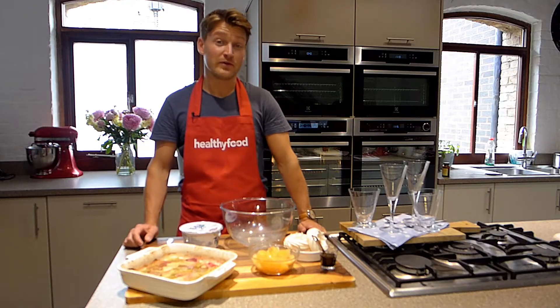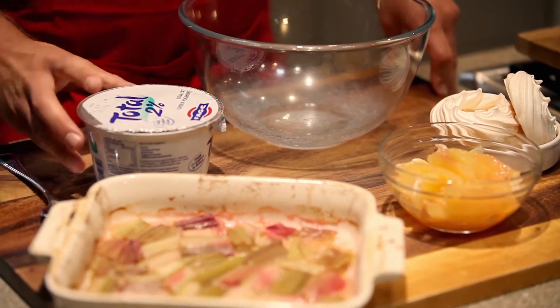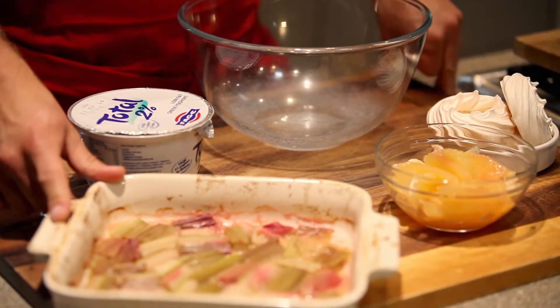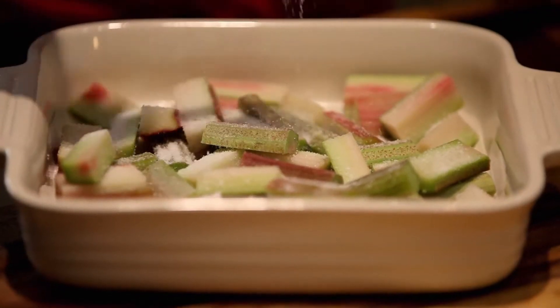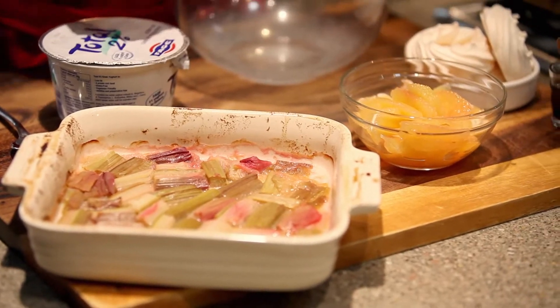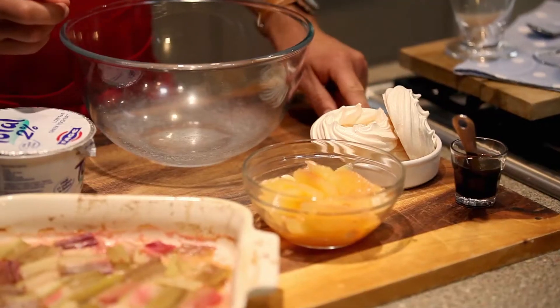Hi, I'm Phil from Healthy Food Guide and today I'm whipping up a quick roasted rhubarb and grapefruit Eton mess. We're using 350 grams of Total 2% Greek yogurt, 350 grams of rhubarb that's been roasted with two teaspoons of stevia granulated sweetener, two grapefruits that have been segmented, two teaspoons of vanilla paste, and three meringue nests.